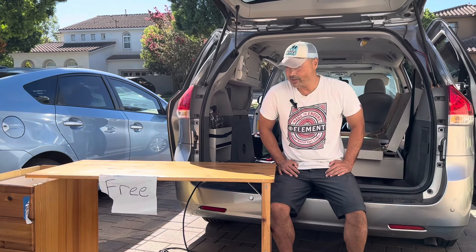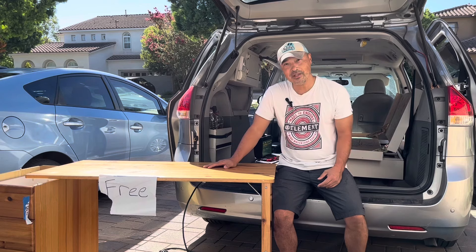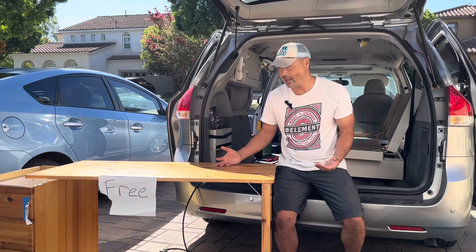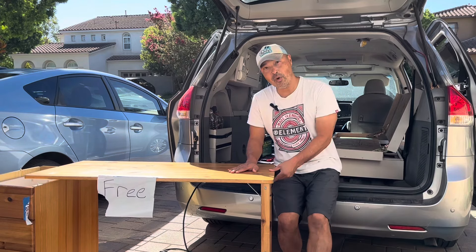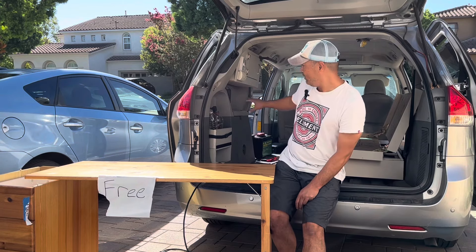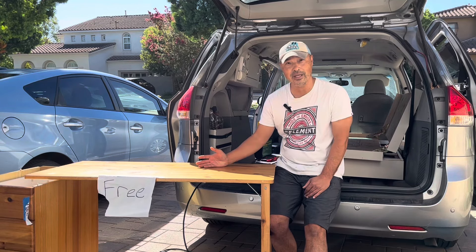Hey guys, so what I wanted to talk about today was just to share with you how you could build camper vans for pretty cheap. I want to share some of the tricks I used to make it happen. I picked up this desk off Craigslist and it's not in great shape — it's falling apart. But it was the right price: free. And I wanted to use this tabletop as my countertop for my future cabinet over here. I saw an opportunity and I took it.